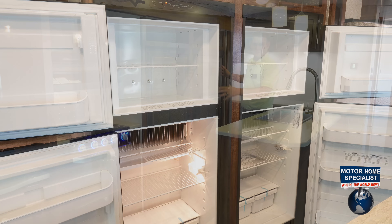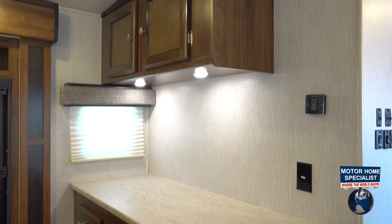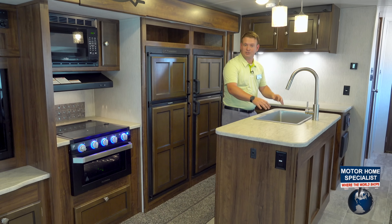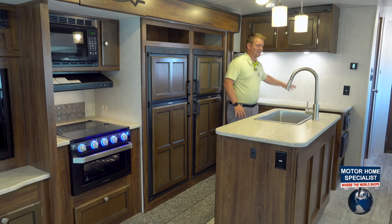If you look over here, my favorite feature is all the prep space. If it's a rainy day and we're cooking inside or we're preparing a meal or we need some extra storage, this trailer has the prep space. We've got a large single bowl sink with the spray faucet to go along with all of this prep space.